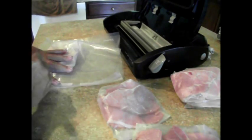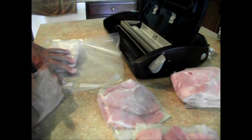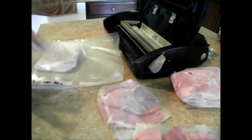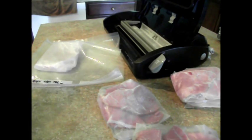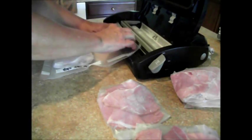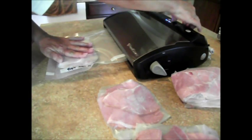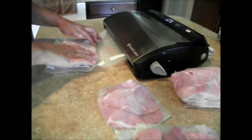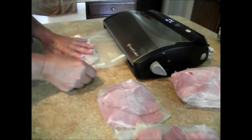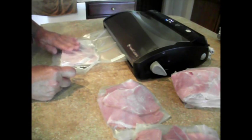So I'm gonna date it and I just write 'ham for two.' So if I had company, I would know I need two packs. All I'm gonna do is line it up in my little sucky tray, close her down — I do use the moist setting — and I just hold it out so that I can make sure I can read what I have written there.